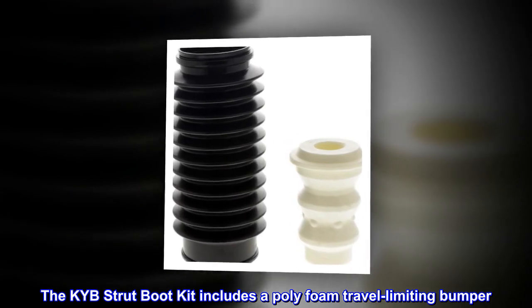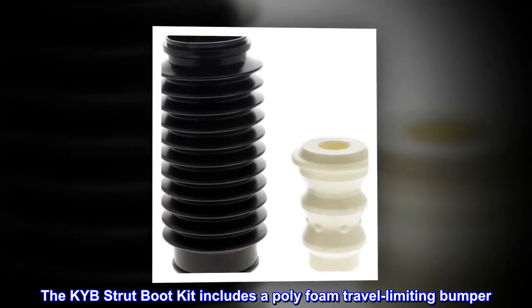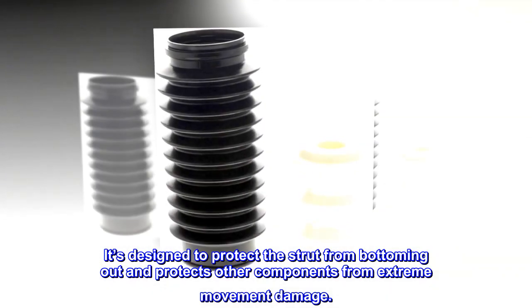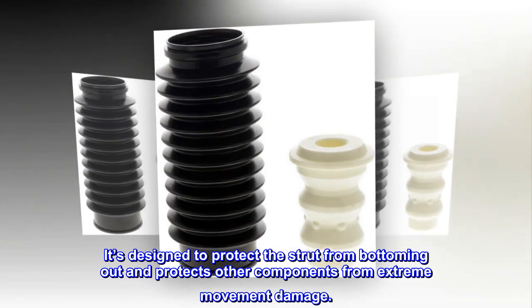The KYB strut boot kit includes a polyfoam travel limiting bumper. It's designed to protect the strut from bottoming out and protects other components from extreme movement damage.